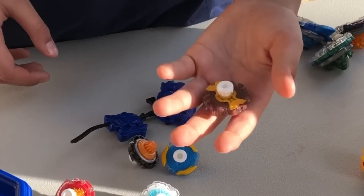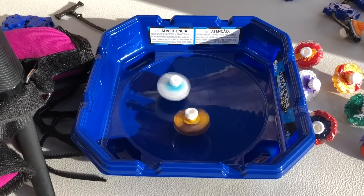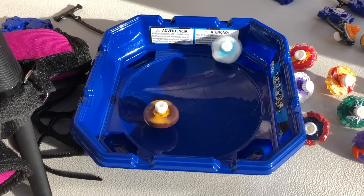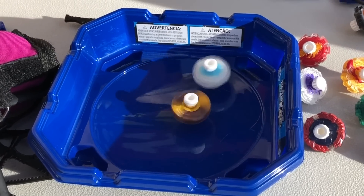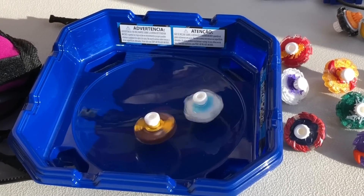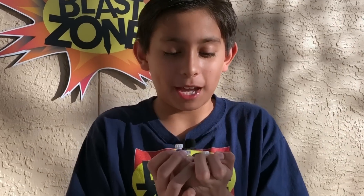The next battle — Gyanon and the Legendary Bey. Come on, rip! Come on, Legendary Bey, you got this. Oh, great attack! Gyanon wins this battle. Let him rip! Come on, Legendary. Gyanon — oh, that's it. Come on, Gyanon win! Yes! Those were awesome battles.